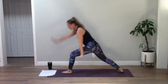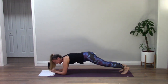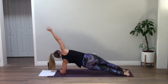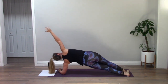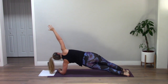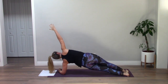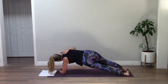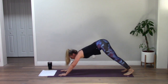Forearm plank, side plank — left arm down, right arm to the sky. Dip, keep dipping, keep lifting, squeezing. You've got it yogis — we're not here long. That's it, three, two, one. Forearm plank, high plank, down dog. Breath in, open mouth let it go.